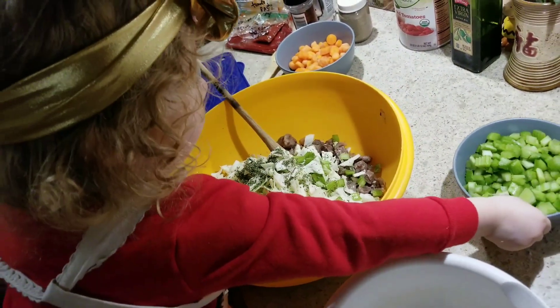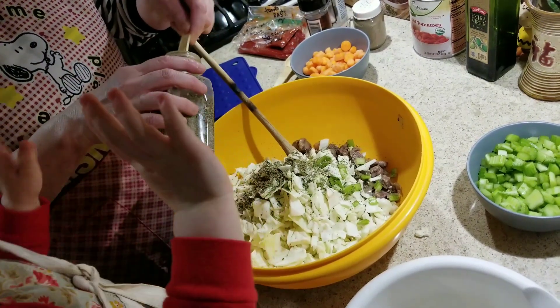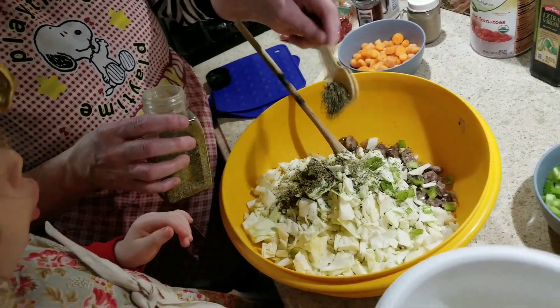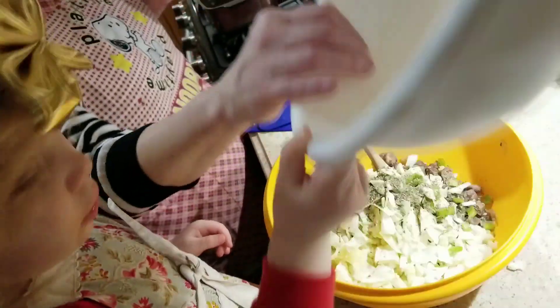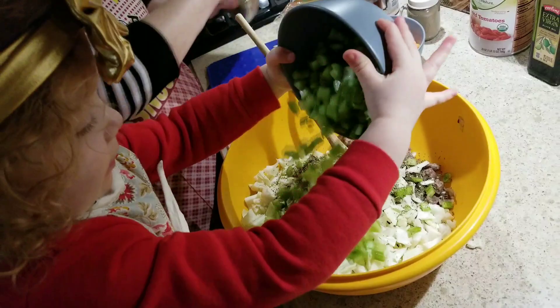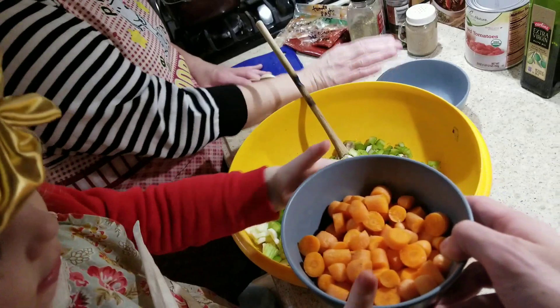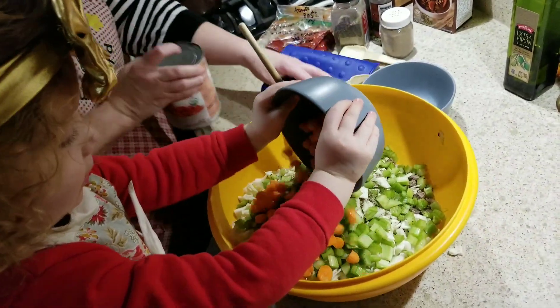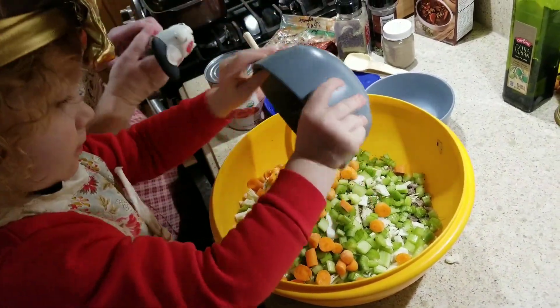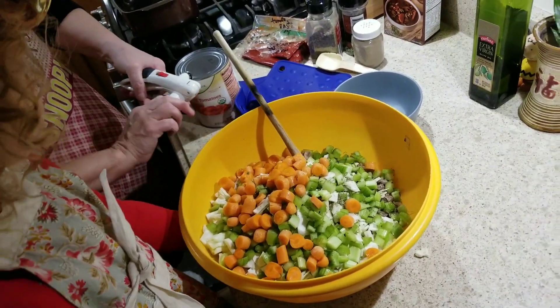I'm going to put two teaspoons of Italian seasoning in. Then we have carrots. Good job! Now let me get the tomatoes open and we'll put them in there.